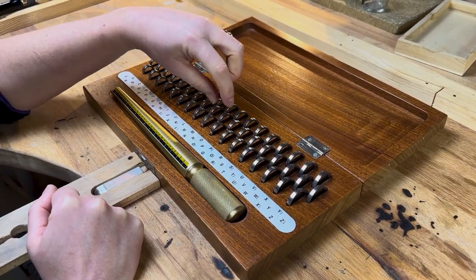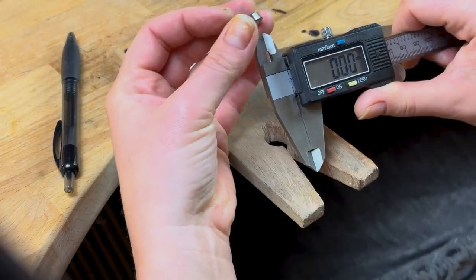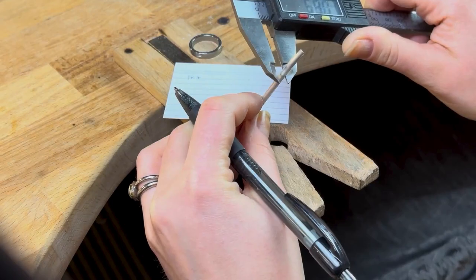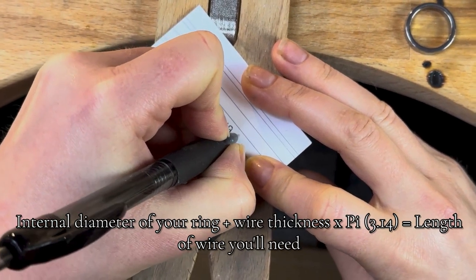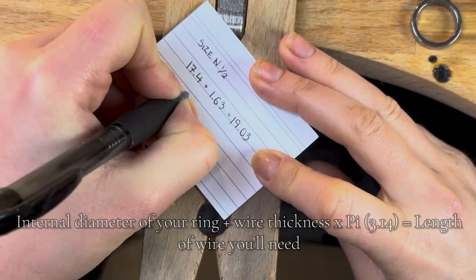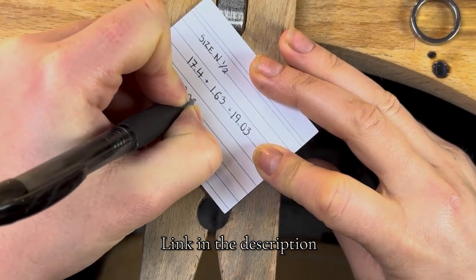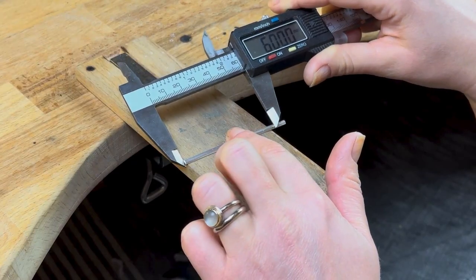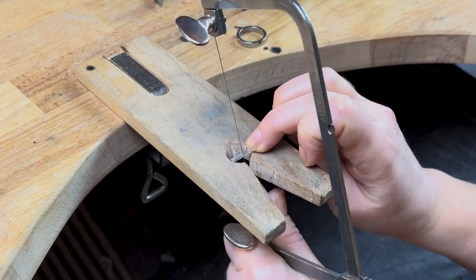While your setting is in the pickle it's time to make the ring. Find your ring size and do some maths: measure the internal diameter of your ring, add to it the thickness of your metal and multiply that figure by pi. If you don't have a ring size, there are a few different ways to measure it and there's a link in the description. When you've calculated the length of wire you need, mark the length with a vernier gauge or a ruler and cut to size.